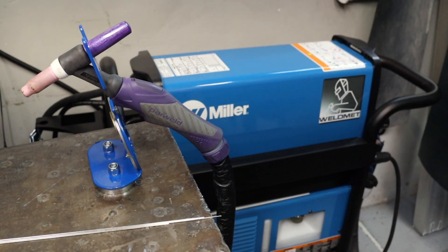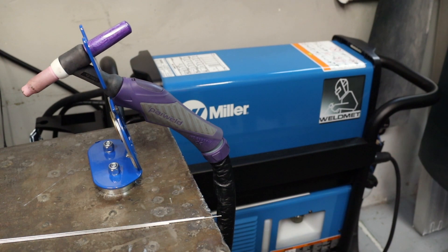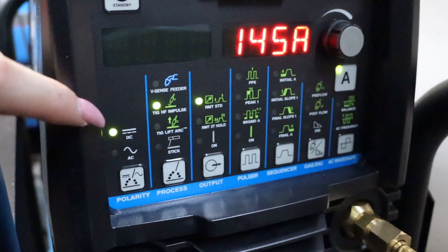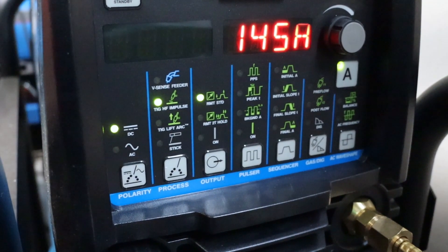I'm using my Miller Destiny 280 TIG unit to weld my sculpture together. You could use MIG for this but I prefer to use TIG as it's more precise and a little less messy. So everything I'm welding today is steel, so I'm on a DC setting and I'm up to 145 amps on a foot pedal.